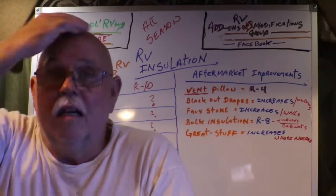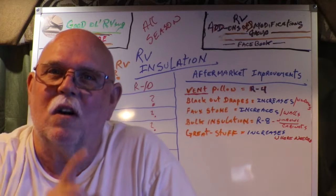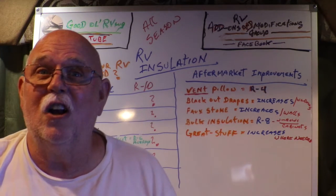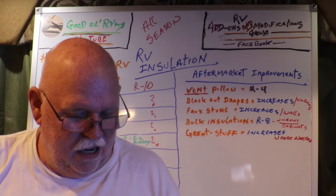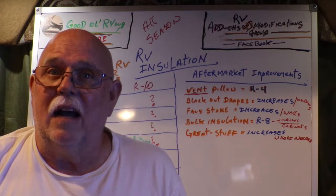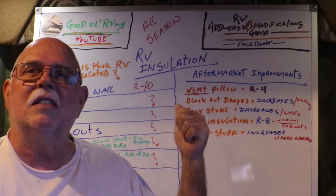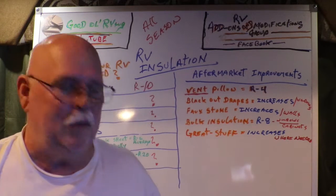Hi! How are y'all doing today? I'm Greg, and welcome back to Good Old RVing. If you don't already know, this channel's all about modifications, add-ons, repairs, and servicing. Right now, we're talking about how to keep yourself cool in this terrible heat we're having. Today, we're gonna go over this RV installation. One thing at a time. Here we go.